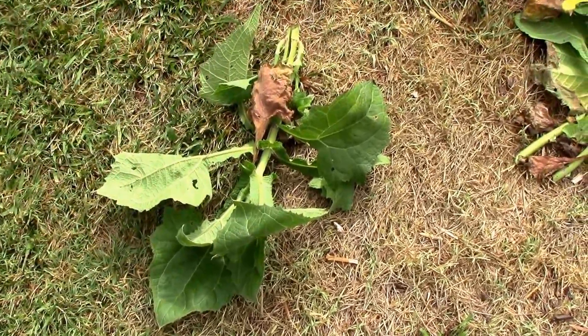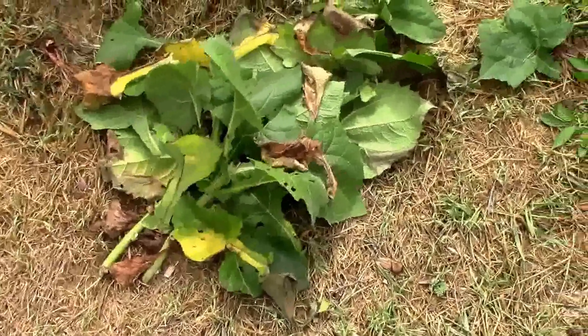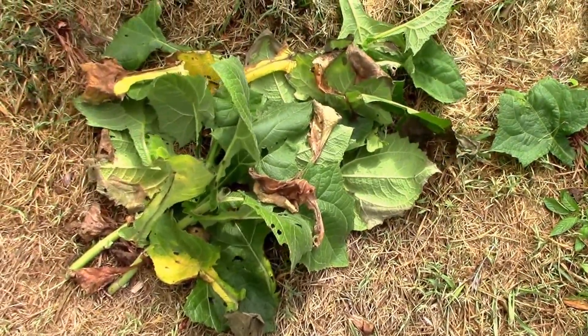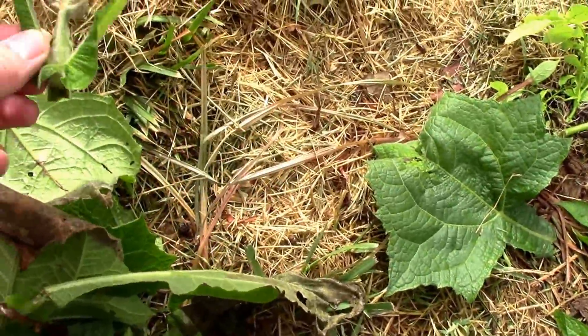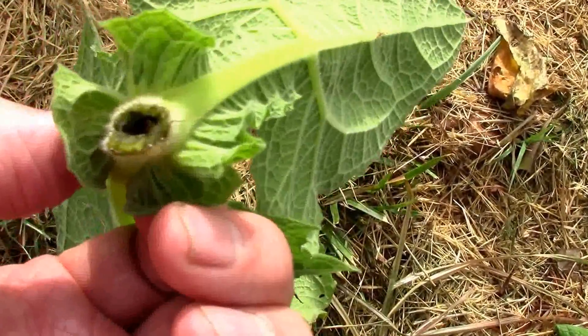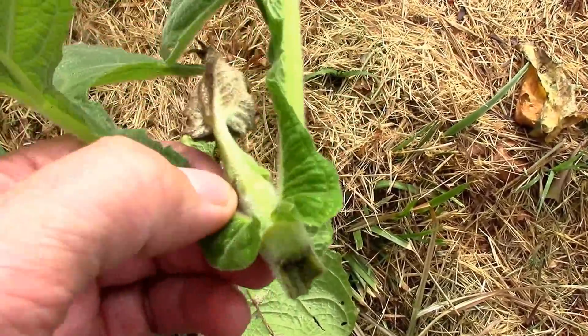Just when you think things are going smoothly, I was looking at the Yakon and some of the leaves really looked terrible. I thought, what's going on? Looks almost like blight or something. Then I even noticed some of the tips were starting to die and I decided to just cut some of it back, and I noticed the inside looked blackish.